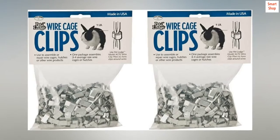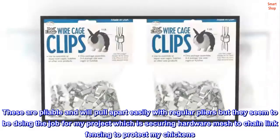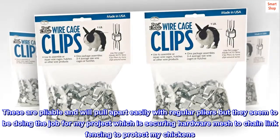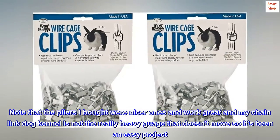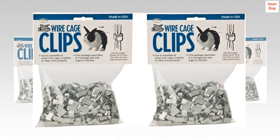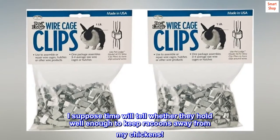They do the job — so far so good. These are pliable and will pull apart easily with regular pliers, but they seem to be doing the job for my project, which is securing hardware mesh to chain link fencing to protect my chickens. The pliers I bought were nicer ones and work great. My chain link dog kennel is not really heavy gauge, so it's been an easy project. I suppose time will tell whether they hold well enough to keep raccoons away from my chickens.